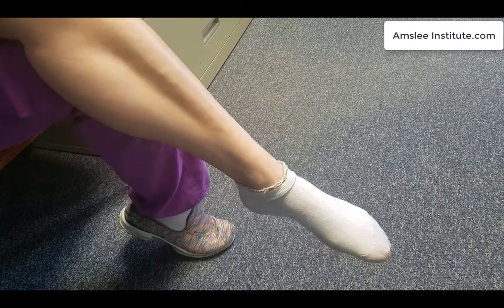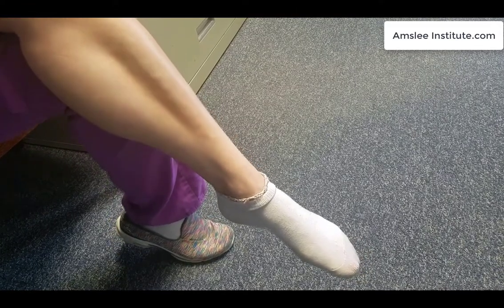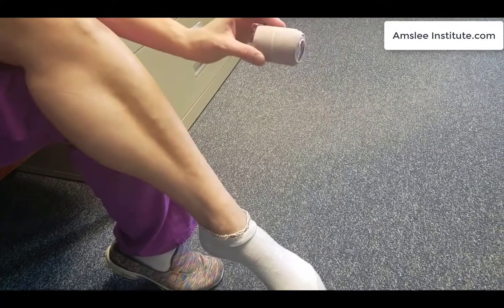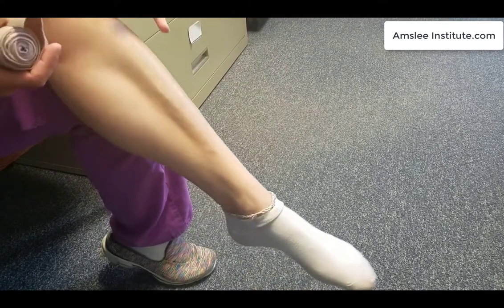So now I'm going to be demonstrating how to apply an ACE wrap to an injured ankle. We want to make sure that we're using the right size of ACE wrap — this is a two-inch size. They do come in various sizes; the wider they are, the more appropriate they would be for a larger part of the body.